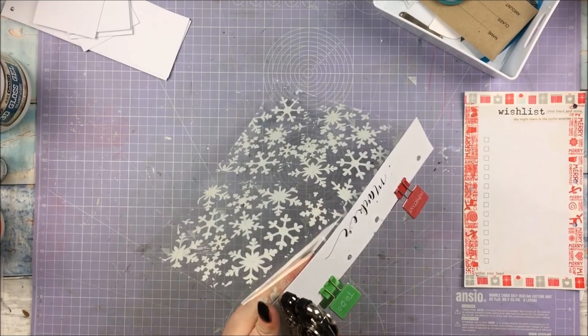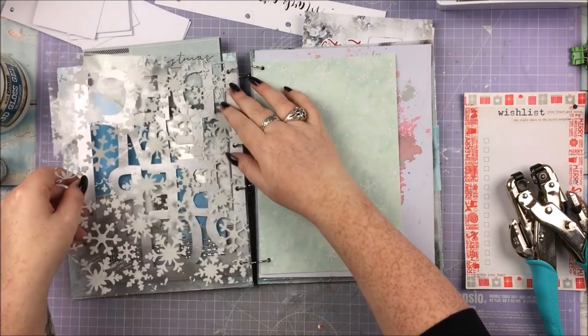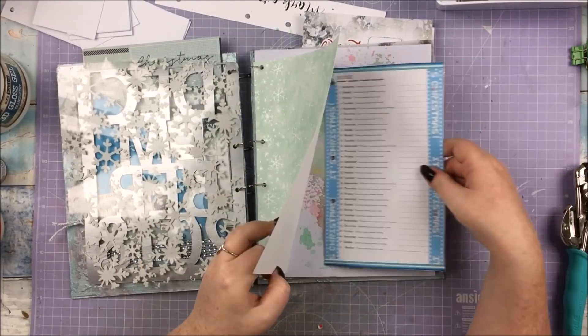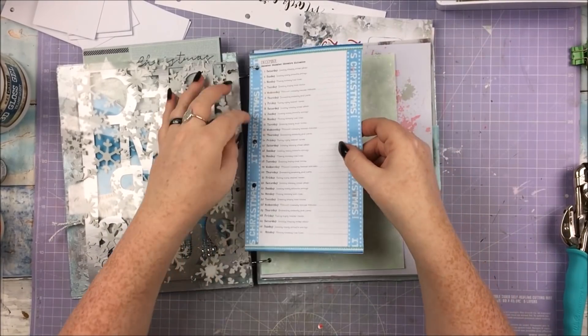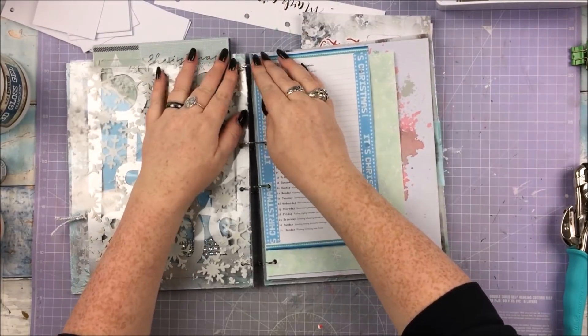The acetate is now dry — I believe this is the next day — and I am punching that again with my marker, then having that acetate behind the December page. I thought the white snowflakes stenciled on acetate would look really, really pretty behind that blue glitter December — snowflakes peeking through. Yeah, I thought that would work.